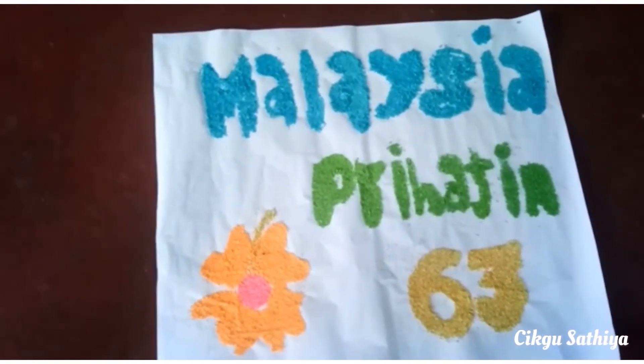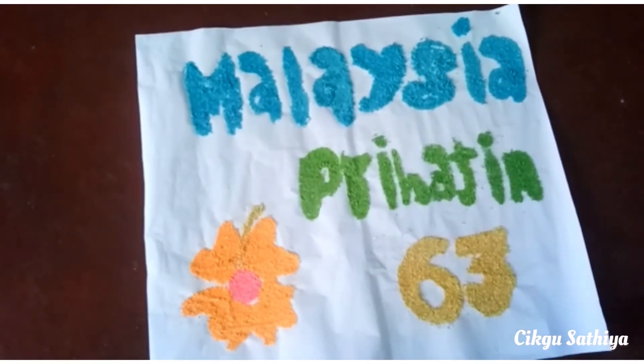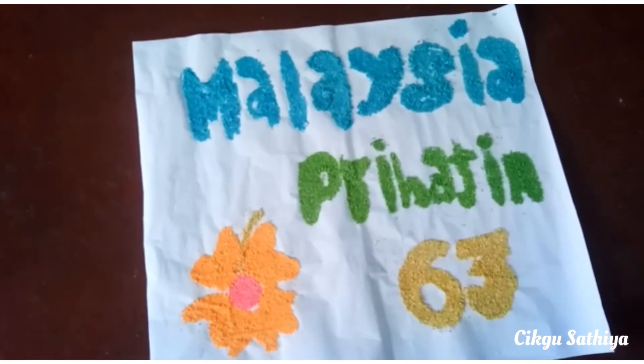Once you are done coloring your column using the colored rice, the column is done. I would like to wish you a great Malaysia day and thank you. Good luck in drawing your own column.